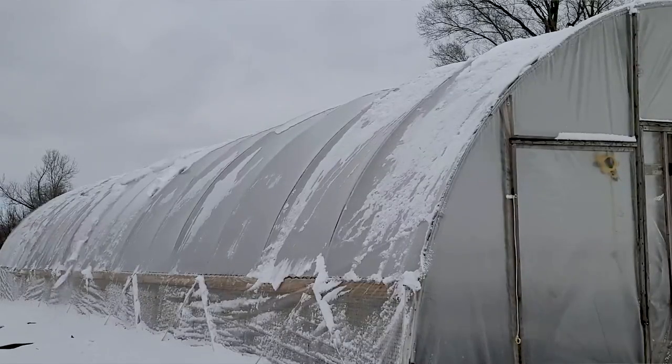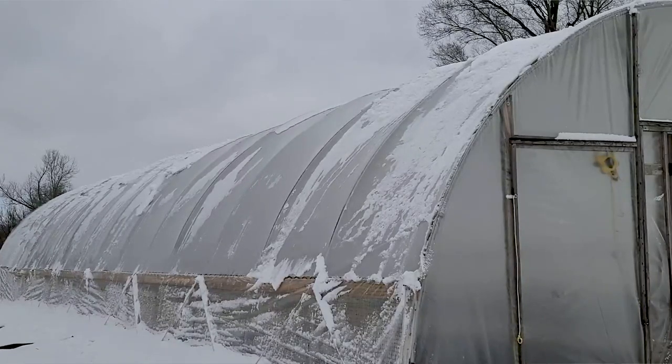There's still snow and some ice on there, and I'm not going to get all of it off — and you don't want to. You will poke a hole through that plastic if you keep pushing on it trying to get every piece off.